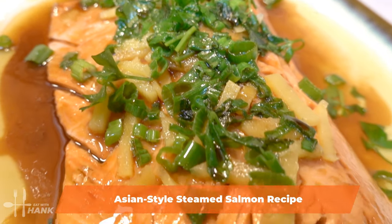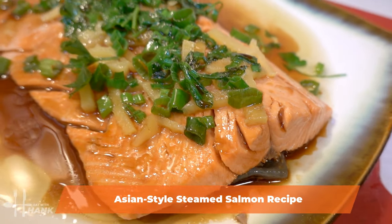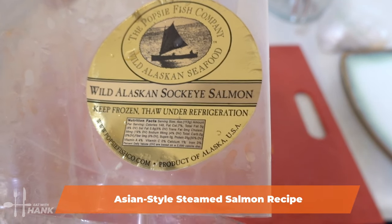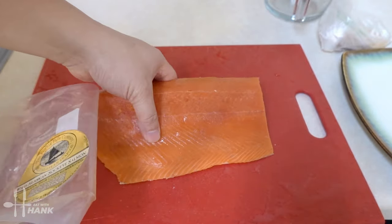Hey buddy, today in this video we're making Asian style steamed salmon. Let's begin. We're using around 1 pound of wild Alaskan sockeye salmon — here's the 1 pound of salmon.